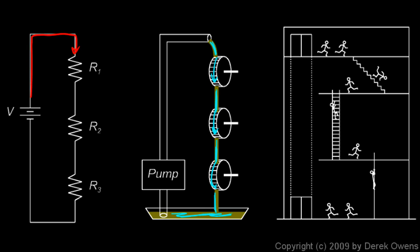Notice the flow in each case: electrons flow around the circuit through resistor one, then resistor two, then resistor three. Similarly, water gets pumped to the top and comes down through waterwheel one, then two, then three. The people ride the elevator up, then come down the stairs, then the ladder, then slide down the pole. In all three cases there's only one path through which the electrons, water, or people move — so this hydraulic system and the building system are both analogous to the electrical circuit.